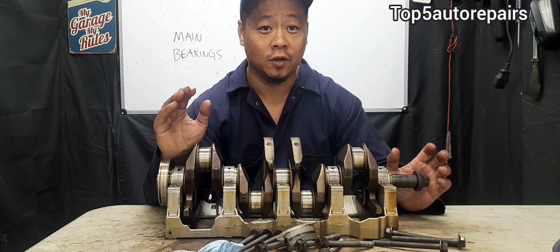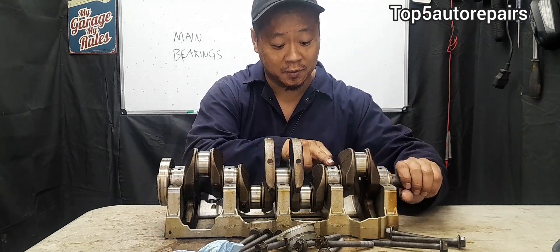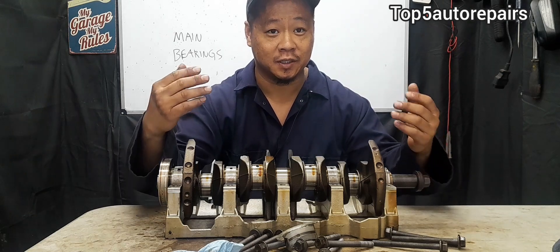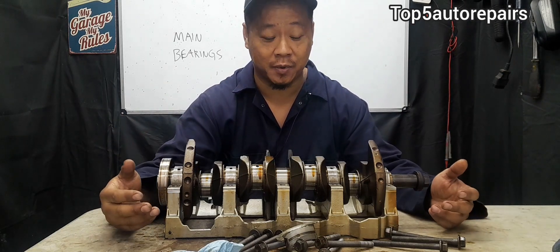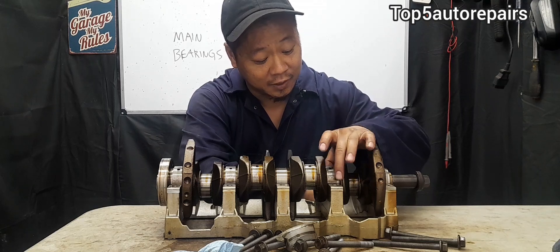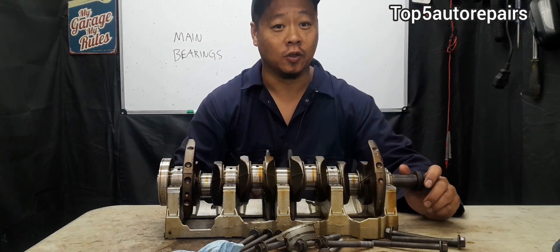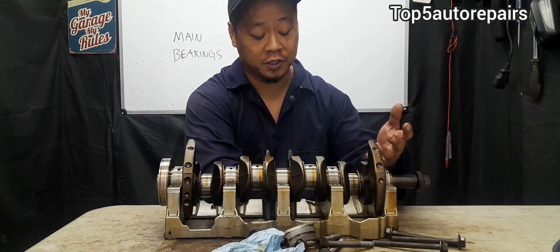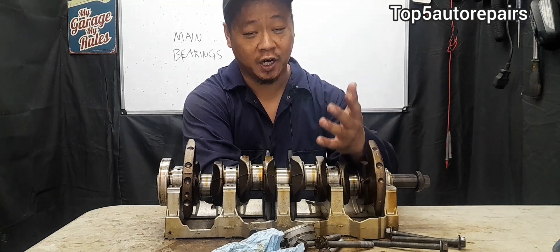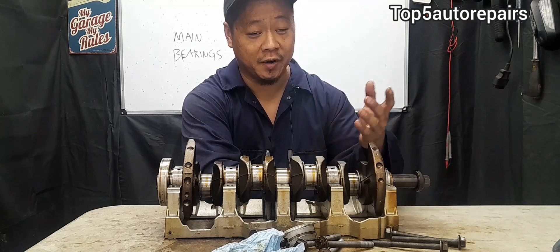The next symptom is going to be low oil pressure. Oil pressure is created when engine oil is squeezed between the main bearings and all the engine bearings, such as the camshaft bearings, rod bearings, main bearings, and so on. So when the clearance starts to increase between the main bearings and the journal, there's going to be less squeezing of the engine oil, causing low oil pressure. If you notice low oil pressure, rattling noise on the bottom end of the engine block, and you're seeing copper sheen or shiny metallic particles inside the dirty engine oil, that's a very good indication that the main bearings may be failing.